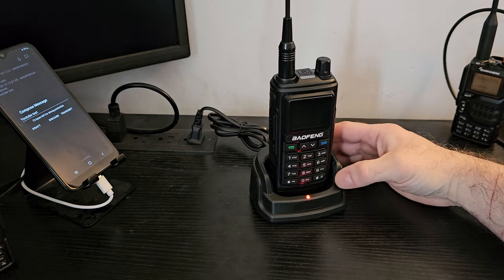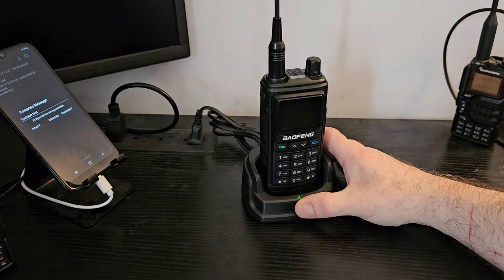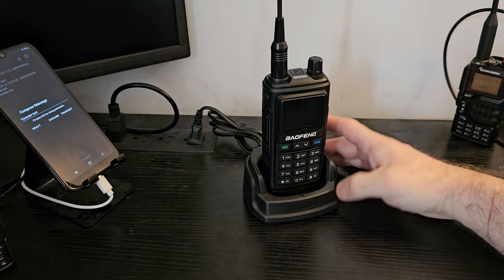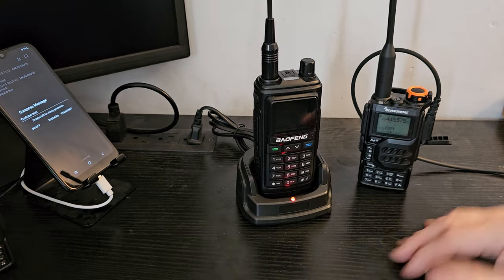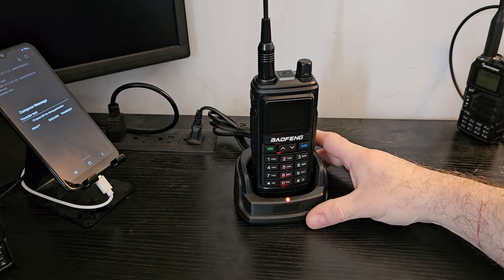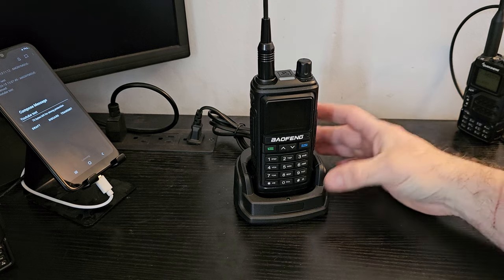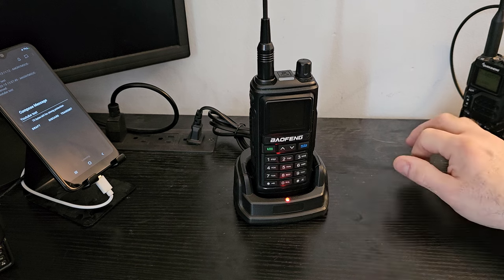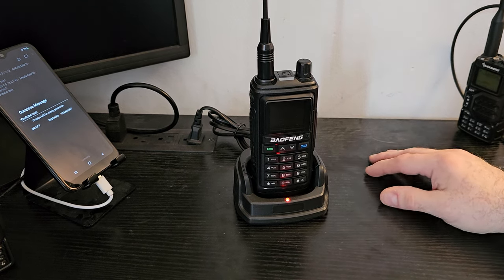I got this yesterday. It's probably the very last handheld I'm ever going to buy. I recently eBayed off all of my old Bofungs — anything that didn't take USB-C, got rid of it. I'll talk a little bit about the UV-17R because there's a lot of confusion, and it's a really great radio. I don't think it's getting enough attention because Bofung released the UV-21, which is supposed to be a step up from this, and it isn't — I'm not convinced.